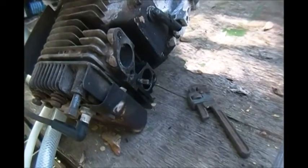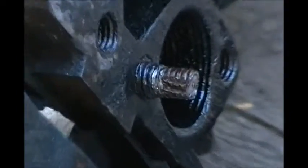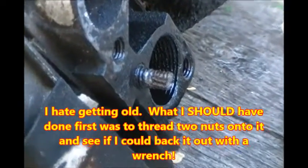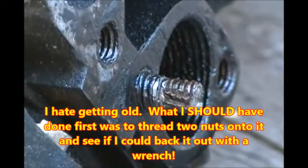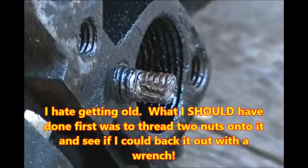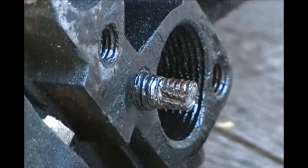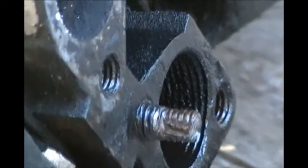So I grabbed a little pipe wrench and got it on there. As I was applying pressure, I could feel it give, but it wasn't turning. So I was afraid I was going to split or break that stud off even shorter. I'd also like to point out that that exhaust port does have pipe threads in it.